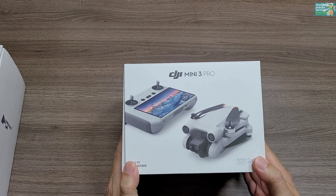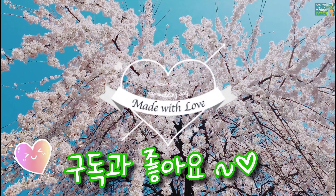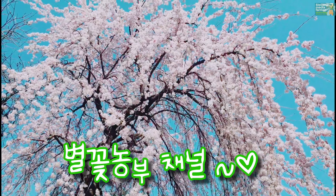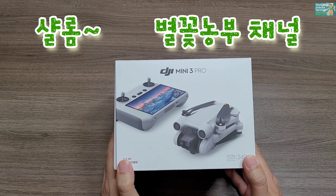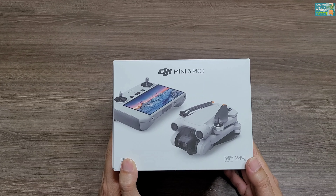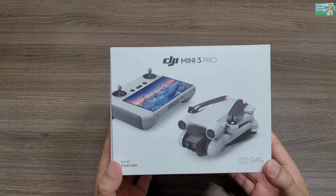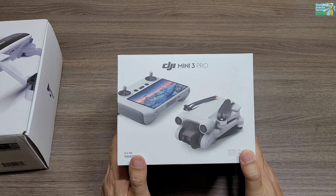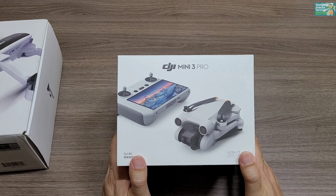오늘은 드디어 제가 새로 구입하고 싶었던 DJI Mini 3 Pro가 도착했습니다. 별꽃농부입니다. 오늘은 조경이나 정원과는 상관없지만 제가 유튜브 활동을 하면서 기록을 남기고 싶었던 것 중 하나가 드론입니다. DJI 제품들을 구입해서 영상을 담아보고 싶은 분들을 위해 DJI Mini 3 Pro를 소개시켜 드리도록 하겠습니다.